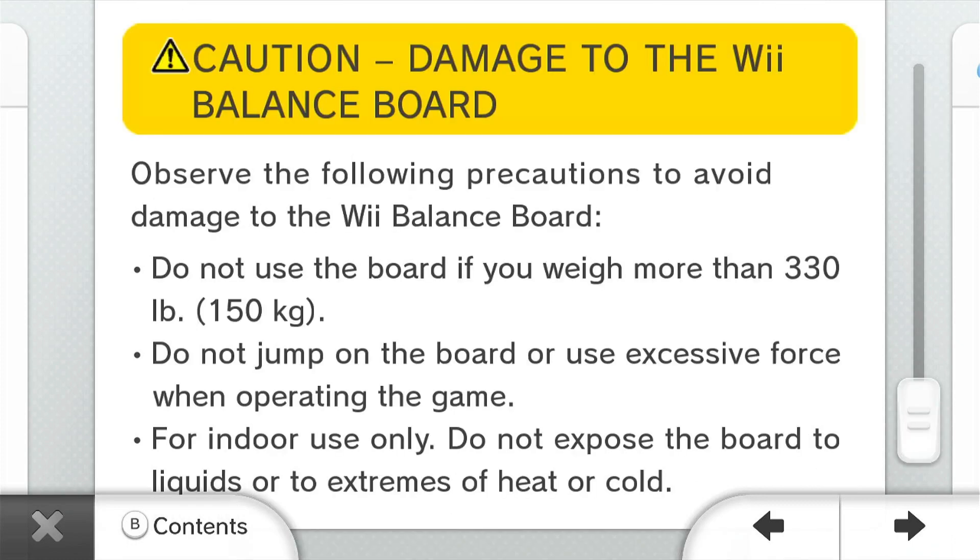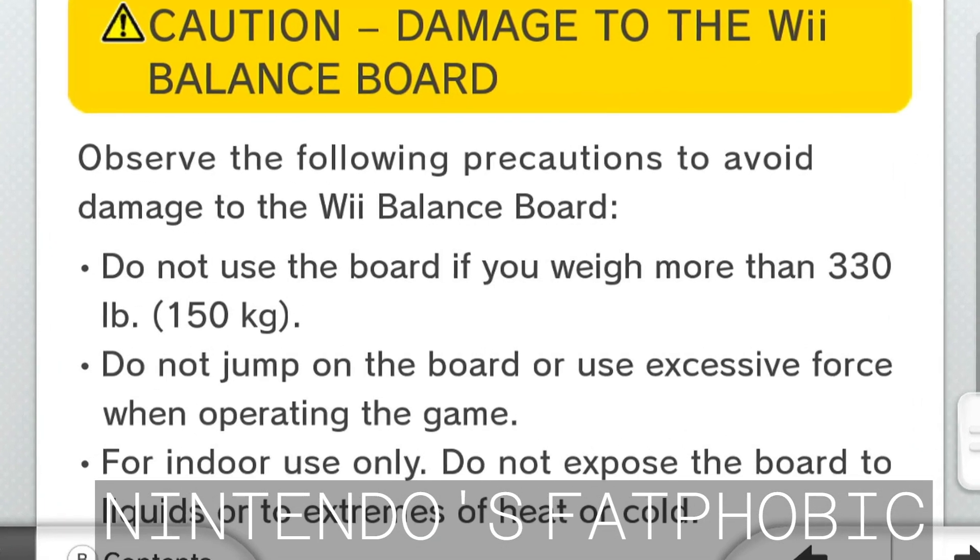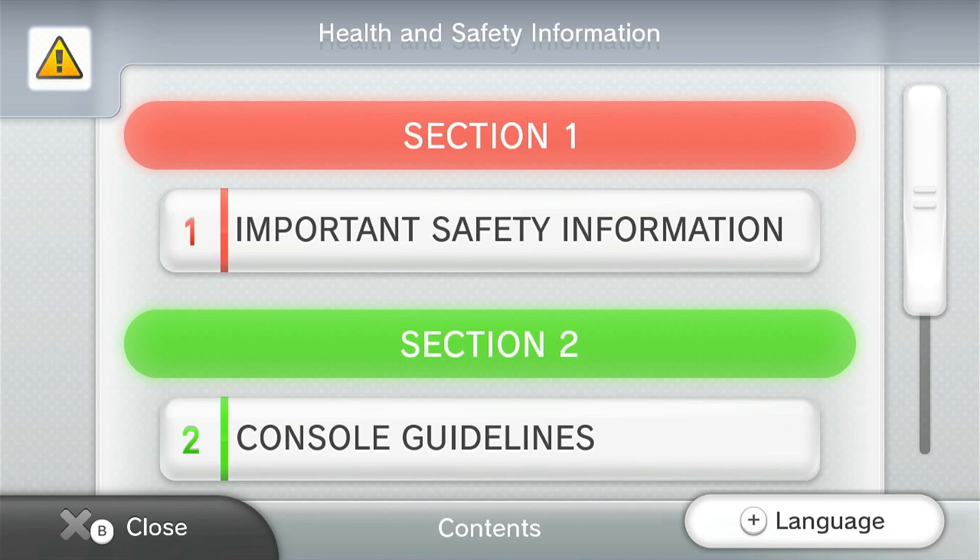Do NOT use the board if you weigh more than 330 lbs or 150 kg for the metric people. So yeah, that's it. This one was more ridiculous than the 3DS one, honestly.